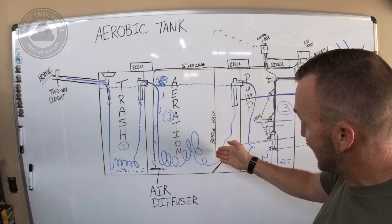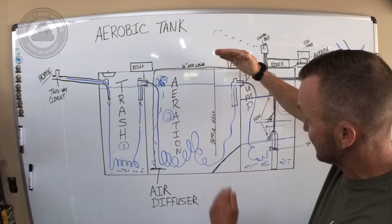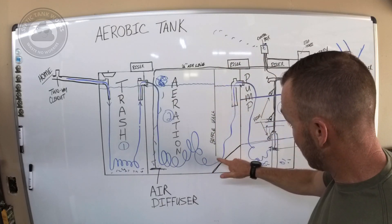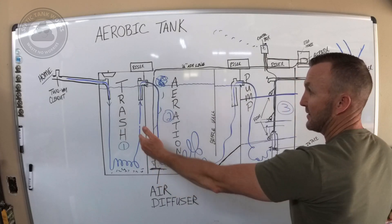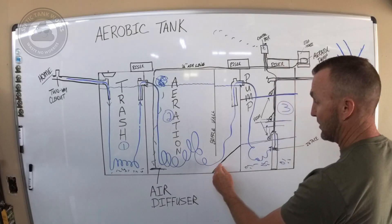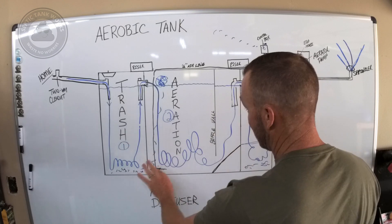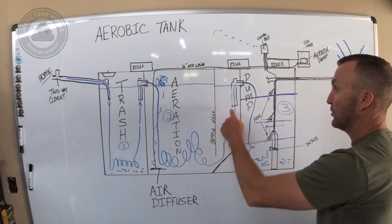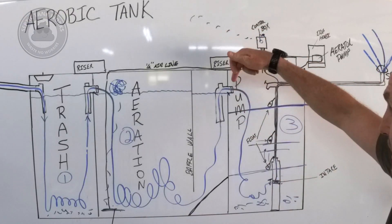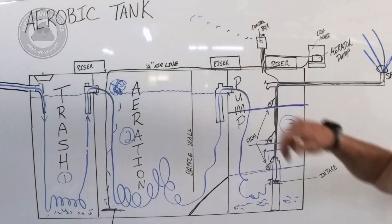There's a baffle wall inside this tank. It starts right here below the lid and comes down, leaving a small gap. This small gap is to keep any trash that had migrated into the aeration chamber contained. There's an angle piece poured to try to keep as much of that material in the aeration tank as possible and not let it enter the pump tank. We want this pump tank to stay clean. Through this riser you'll be able to see the sanitary tee and part of your pump tank.